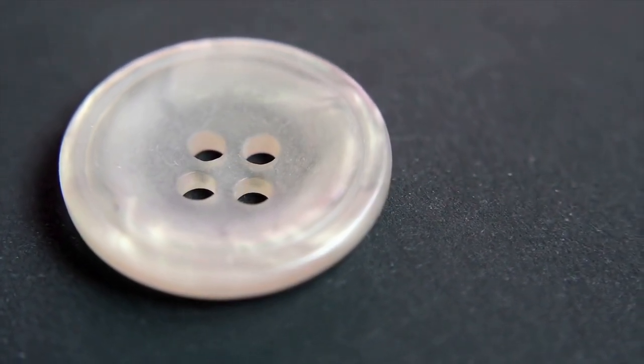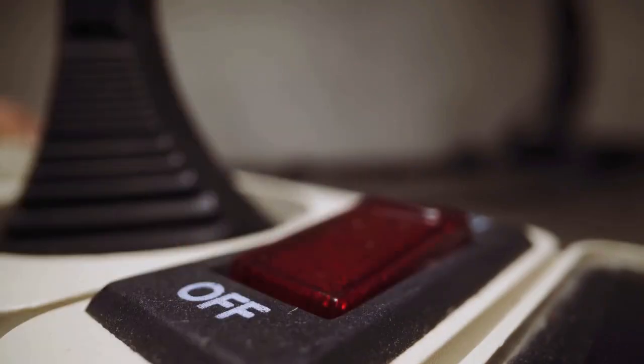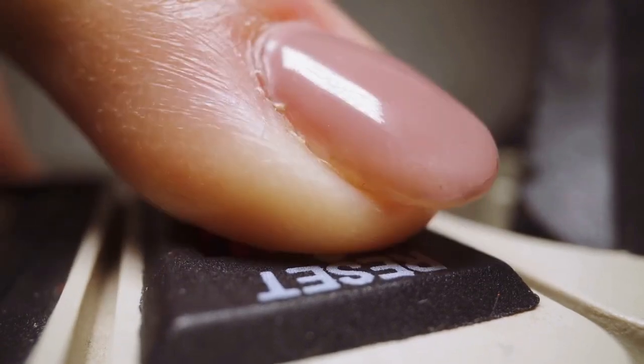Step 1: Locate the reset button. Your Night Owl DVR typically has a small reset button, often located on the back or bottom of the device. It might be a tiny hole or a slightly raised button.